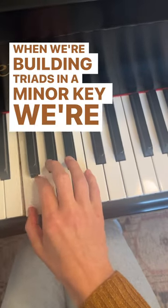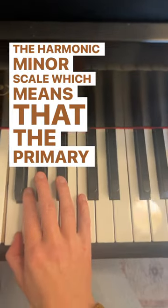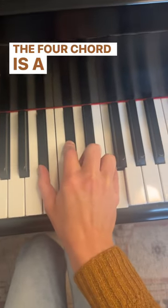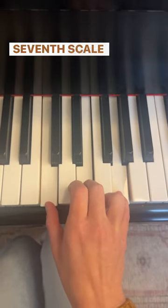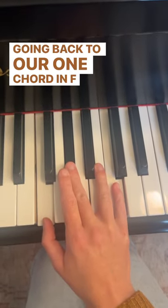When we're building triads in a minor key, we're going to use the harmonic minor scale, which means that the primary triads in the key of F minor are: the 1 chord is an F minor chord, the 4 chord is a B flat minor chord, but the 5 chord is going to be a C major chord because of that raised 7th scale degree in the harmonic minor scale. Coming back to our 1 chord in F minor.